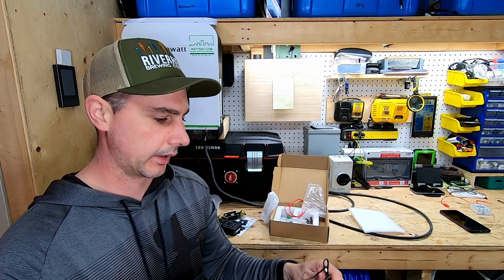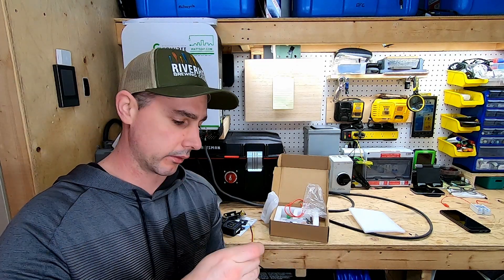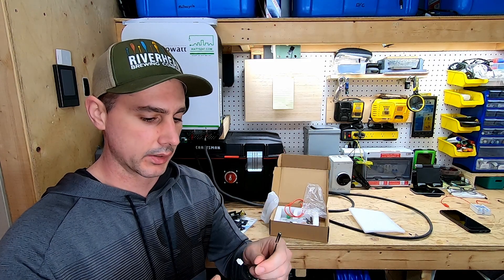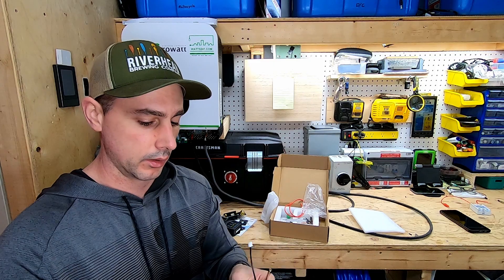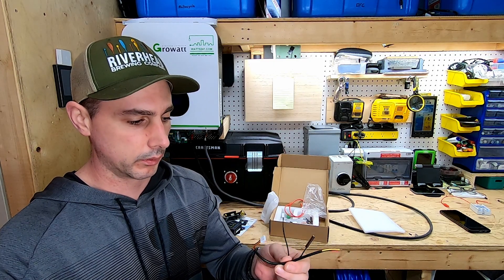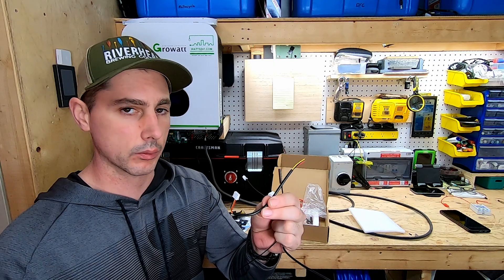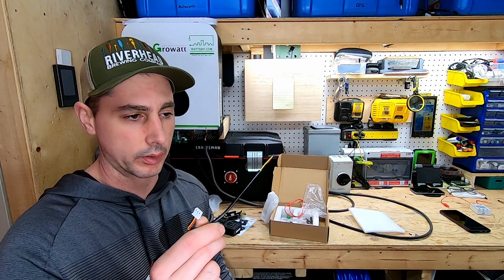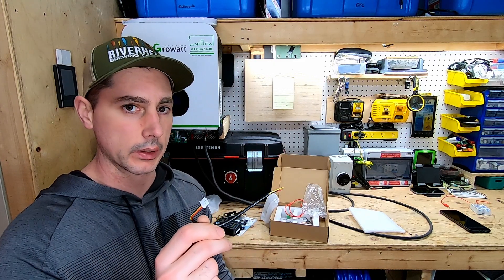We also have a rather long temperature sensor — this is nice and long. This device is stated to have low temperature disconnect which will be run through a relay that you hook up. If you run your power through the relay, you can interrupt the power flow using the relay and this will click it on and off — it'll control it.